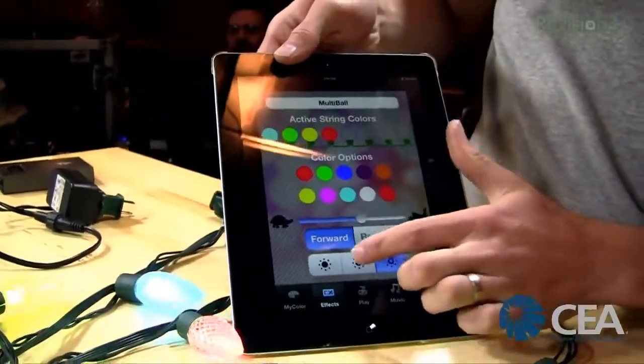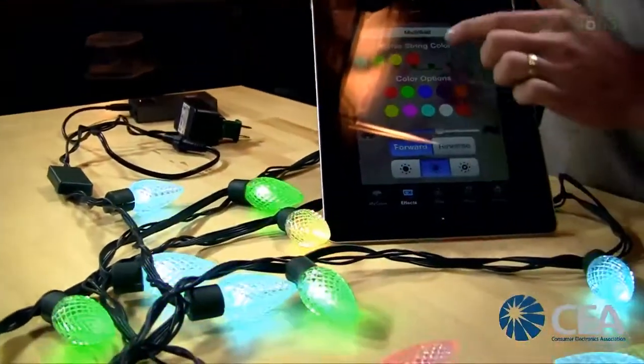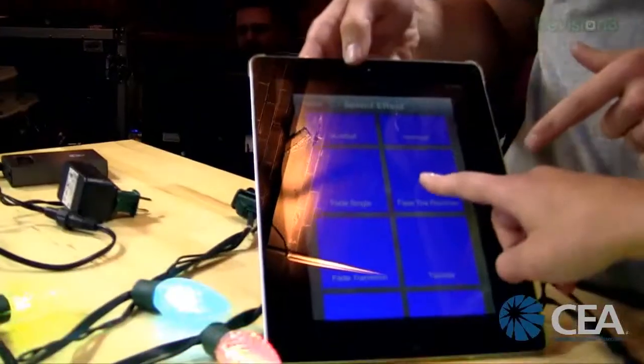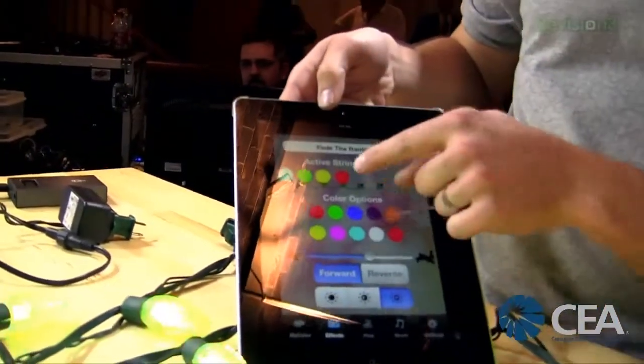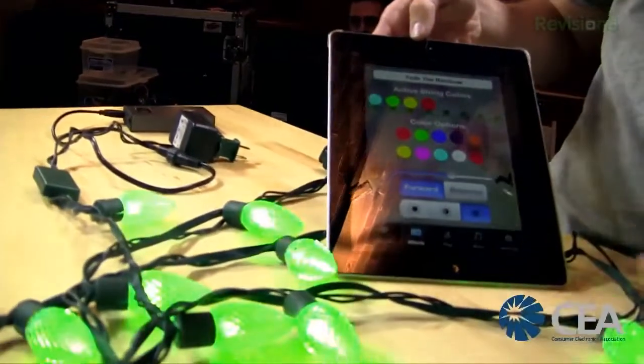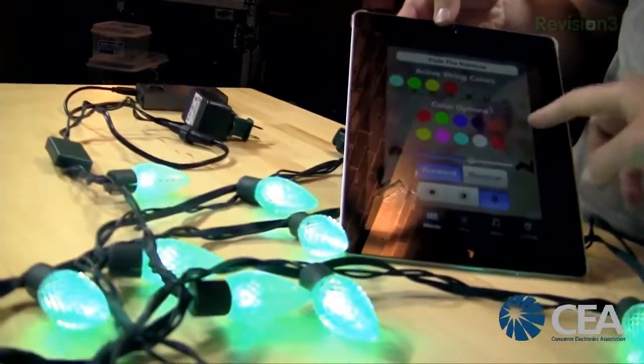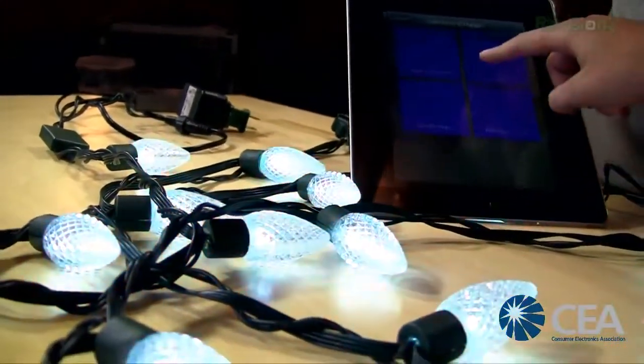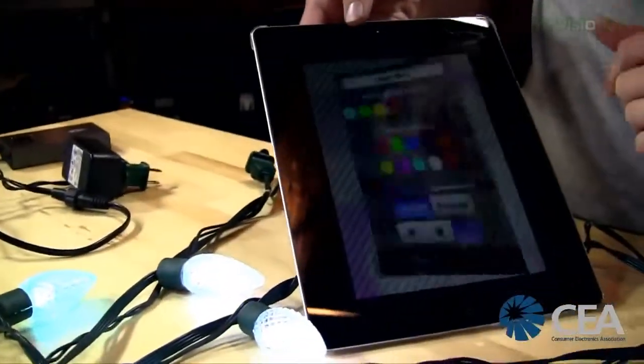I have never seen the host get so excited. We've got lots of different themes here. Fade Rainbow takes the colors and does a smooth transitional fade, like a rainbow.